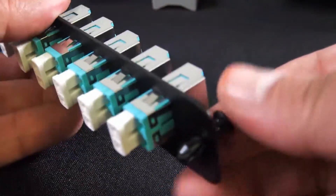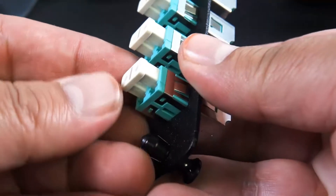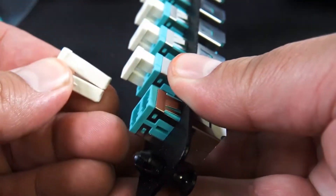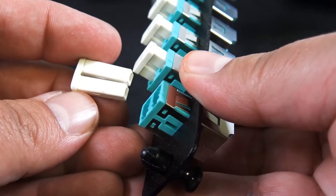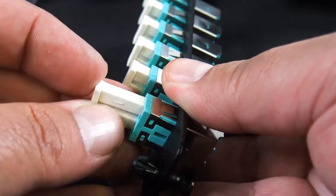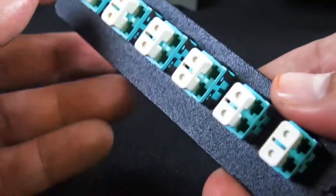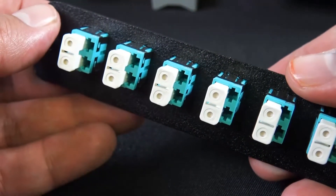I wanted to double check — a customer told me something changed on these lately. The push pins are the same, but the caps, these caps that go on the inside of your enclosure, they got definitely a much better snug feel.